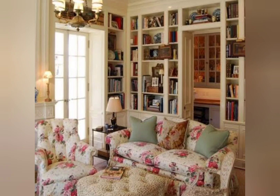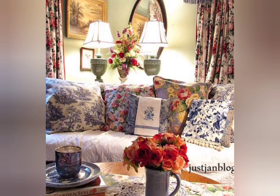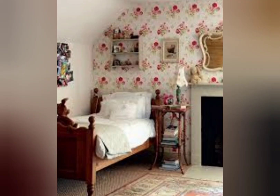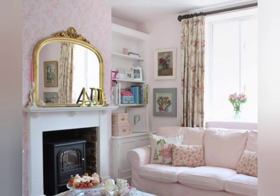This decor theme is characterized by its use of soft colors, gentle textures, natural materials, and romantic appeal with a country cottage feel. Welcome back to my channel, Home Decor Trends. Today I will share with you the shabby chic vintage style home decor ideas. Shabby chic fashion is informal in style in a way that looks old and used, not modern and new, but stylish.